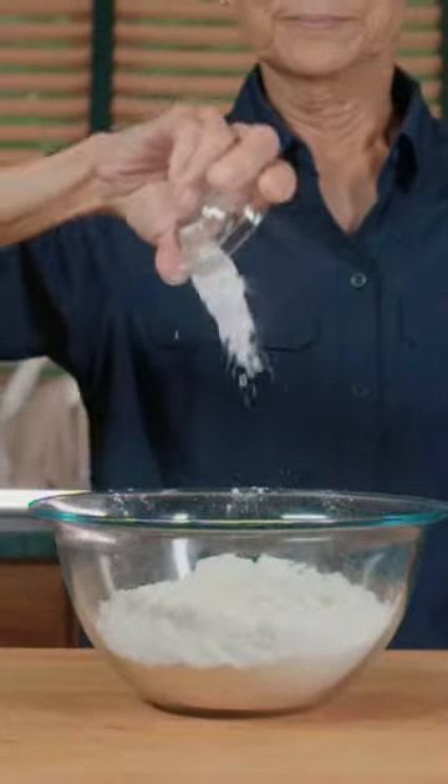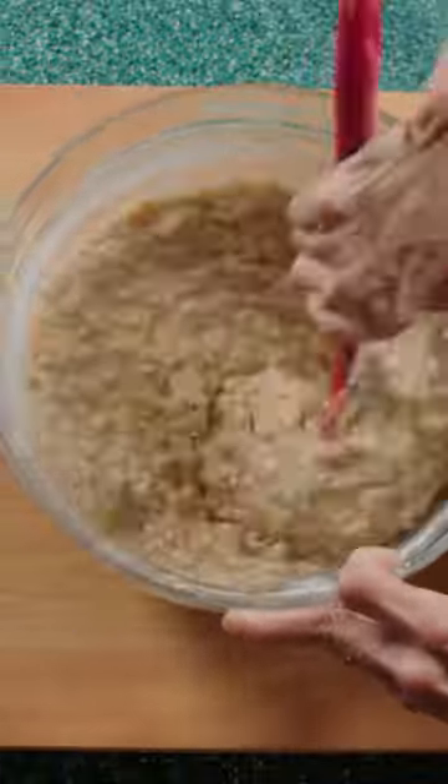Whisk together flour, baking soda, and salt. Pour into the mashed bananas and mix. Add the chocolate chips.